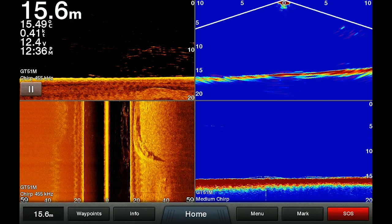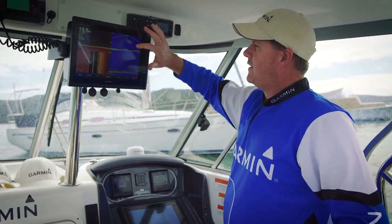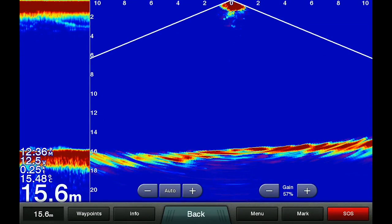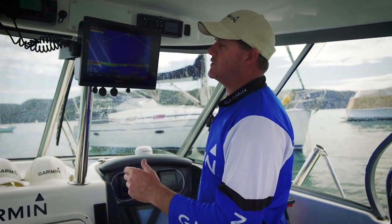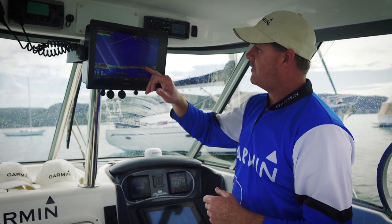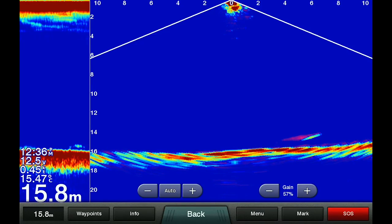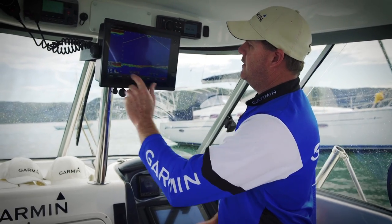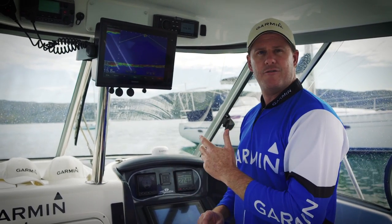So as you can see we're just going over a bit of a wreck here now. The major difference between our Panoptix and our traditional sonar — or anyone's traditional sonar — is this whole screen here is live. So if you start seeing fish swim through here, as you see down the bottom here, it's live data. On the traditional sonar on the side here you'll see it go through, and with the pink trail behind it we can actually see what direction the fish is swimming.